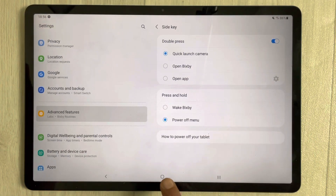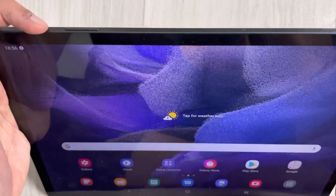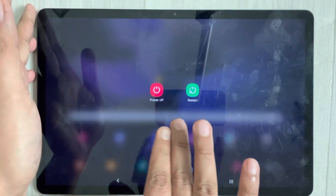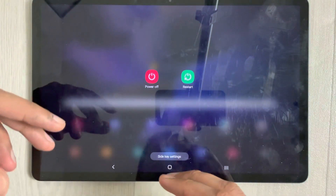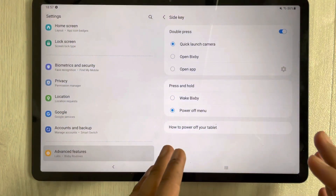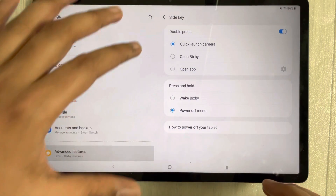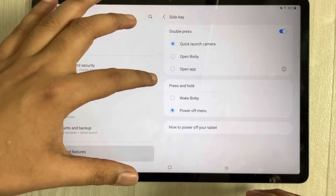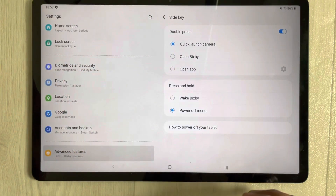I want to show one more thing. If you press and hold the power button with Power Off Menu selected, it gives you the power options, and below it there is also a Side Key Settings option. If you select it, it will take you directly to the Side Key settings. Here you have all the options — Double Press can quick launch camera, open Bixby, or open an app, and Press and Hold gives you Wake Bixby or Power Off Menu. It's up to you whichever option you want to select.